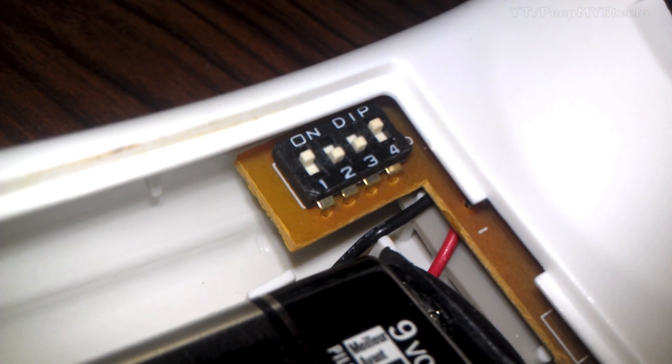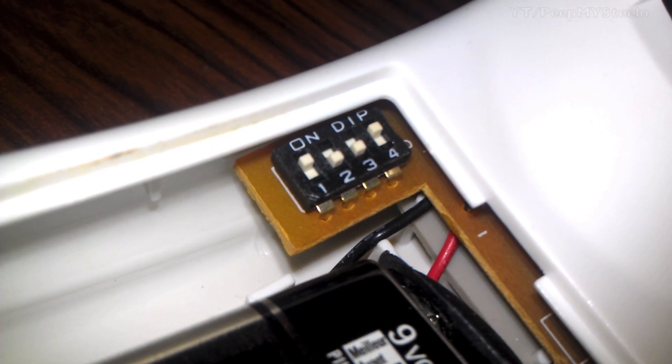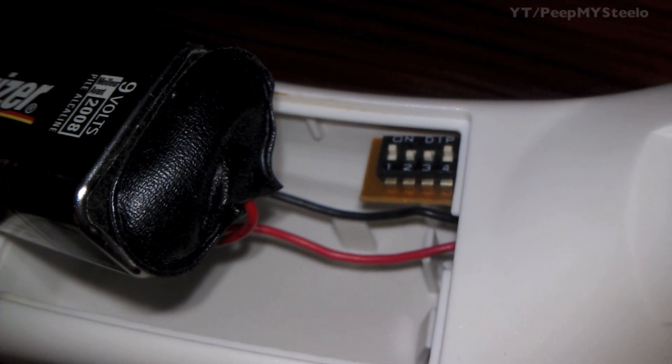Just like a remote control for a garage door, it has dip switches, just in case you have multiple ceiling fans in your home.